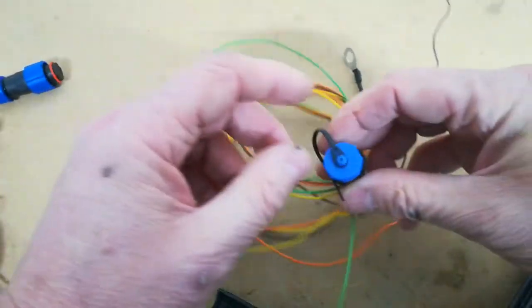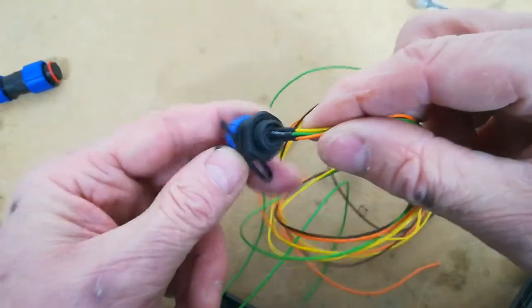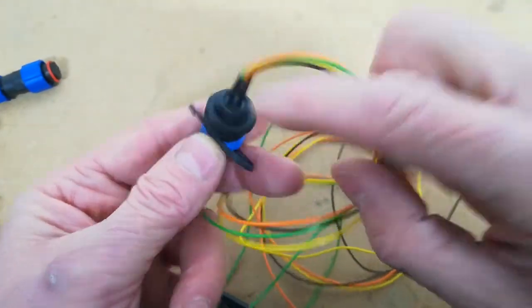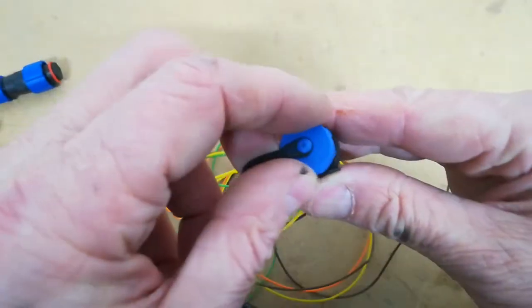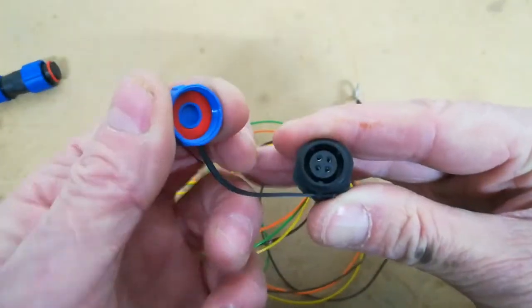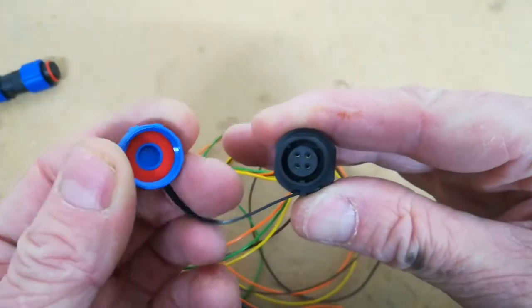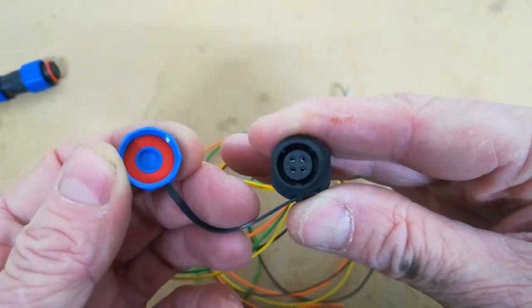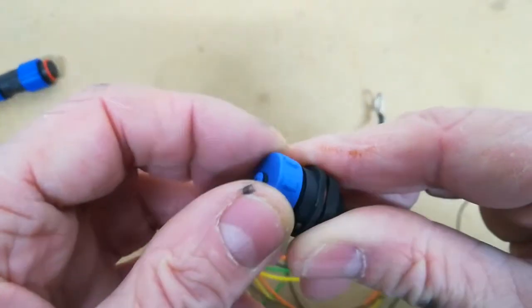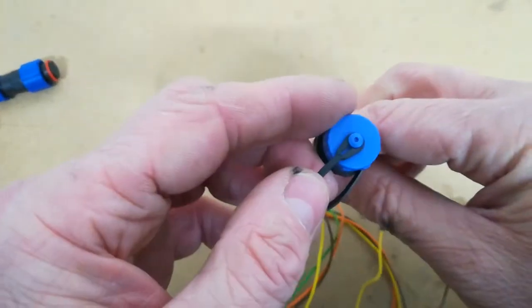The other end — the important end as far as we're concerned — is the bit that's going to be in the car. Again, make sure you do some decent connections on the back of this. This one's got four wires but you only need two. The nice thing about it is it's got a nice little cover and the pins are not accessible at all — they're very small. The currents involved are very low so they don't need massive current-carrying capability, and these have the right voltage rating. When not in use you can screw the nice little cover over it and away you go.